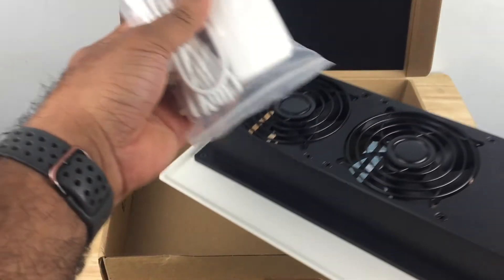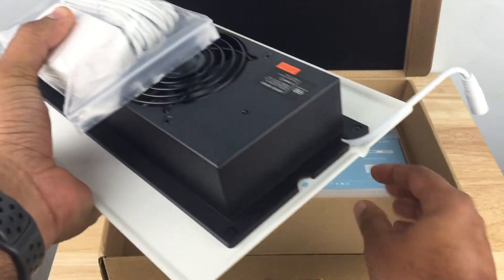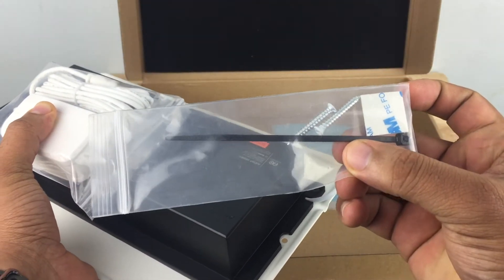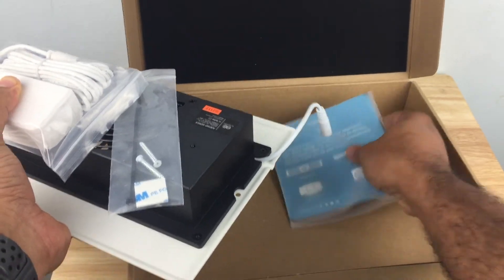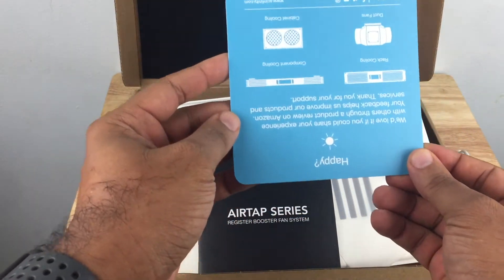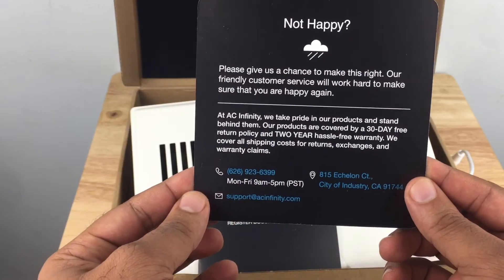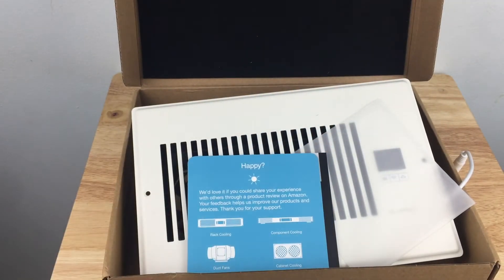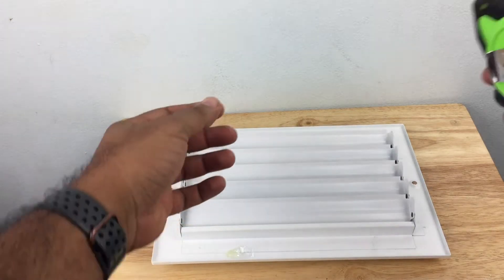Here's the power supply. We also have extra screws to secure the vent on the wall, a user manual, and a sheet with instructions to leave positive feedback if you're happy, or to contact them at a specific number if you're not happy.